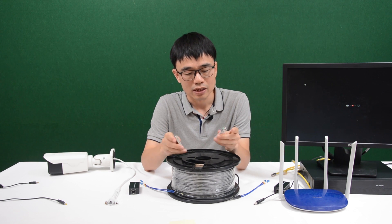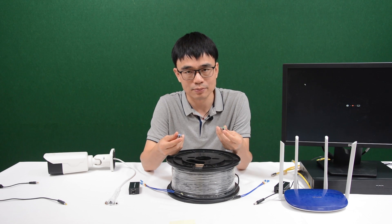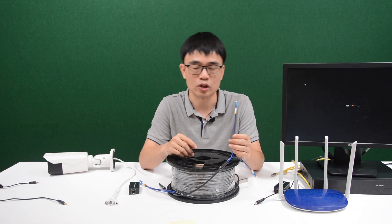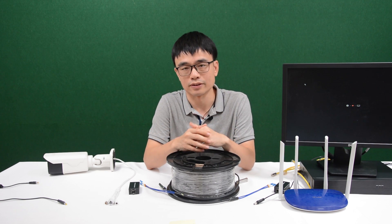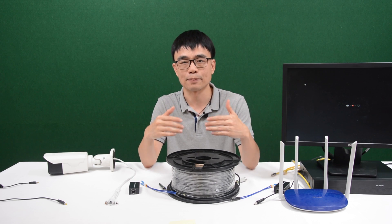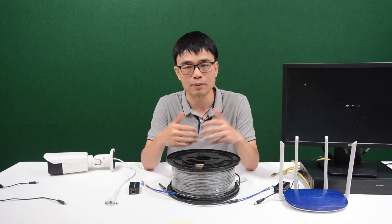What does BI-DI mean? You can see there's only one port for the fiber optic cable on each of these SFP transceivers, which means we only need one cable to transmit and receive the data. The BI-DI transceiver uses a different wavelength to transmit and receive the data. So with these two fiber optic cables, we can actually have two independent links — one working and one for backup or future upgrades.